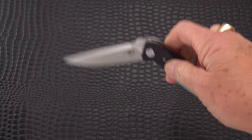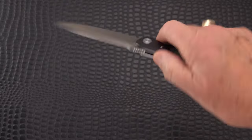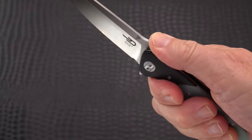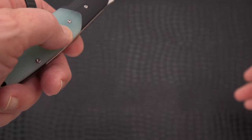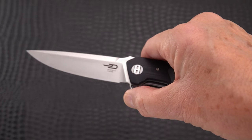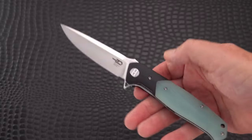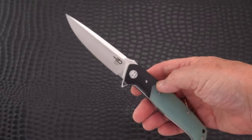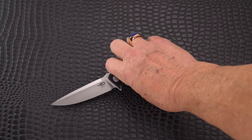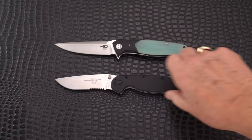The action is very smooth, not tight at all — great action. There's a short run of jimping, a little bumpy but fairly useful. There is a small choil, but it's more of a sharpening choil; I wouldn't stick my finger up in there. The plunge grind is pretty decent — you'll certainly get a few sharpenings out of this depending on how hard you're using it. Rockwell wasn't listed, so I can't say. It is only a flipper — kind of old school, no combo openers like you're seeing on a lot of knives today.